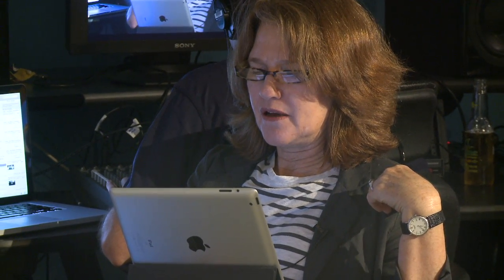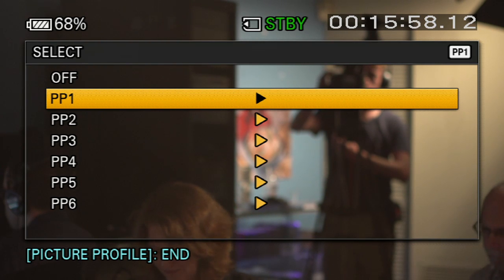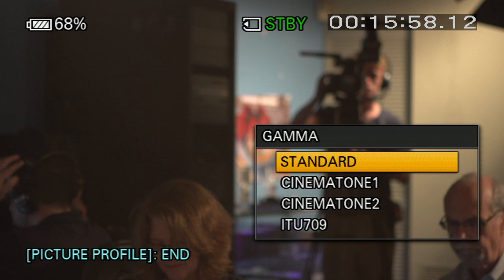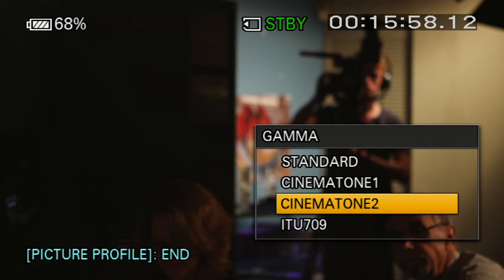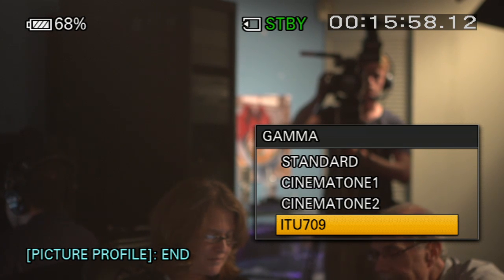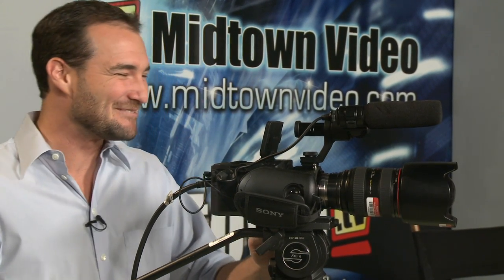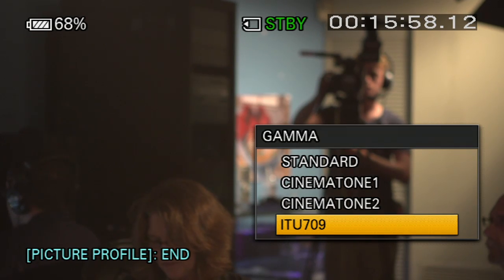Wally Gator wants to know if the FS100 comes with a gamma setting. Absolutely — the FS100 does have Cine Gamma settings. Shall we look at them? Let's go to camera five and look at our picture profile menu. You can see we can turn the picture profile menu off, or choose any one of six picture profile menus. Jumping into the settings, my gamma's on standard right now, but you can choose Cinema Tone 1, Cinema Tone 2, or an ITU-709 standard — which is the television broadcast standard. So there you are, Wally Gator: Cinema Tones built right into the camera.